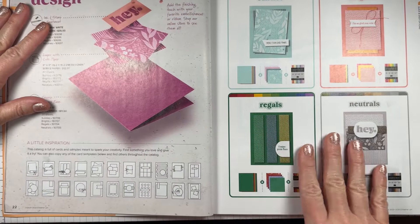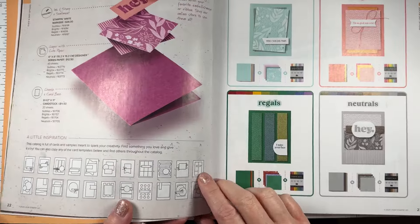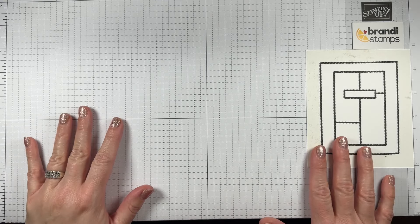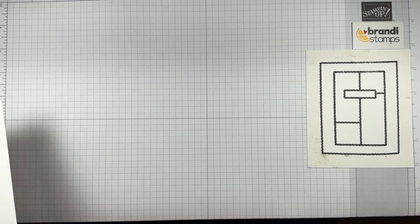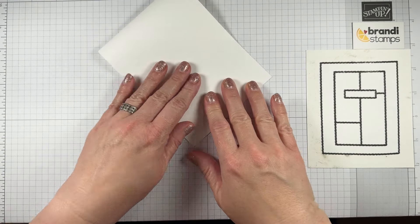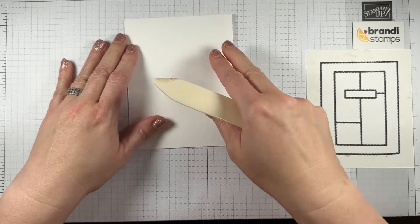Here we are — this is page 22-23 of the current Stampin' Up catalog, layout number 11, which we'll be doing today. I've got a little printout stuck down so I can keep an eye on the layout throughout the video. I'm starting with a basic white thick cardstock base, cut at four and a quarter by 11 inches. I scored it at the top and I'll use my bone folder to give it the perfect crease.